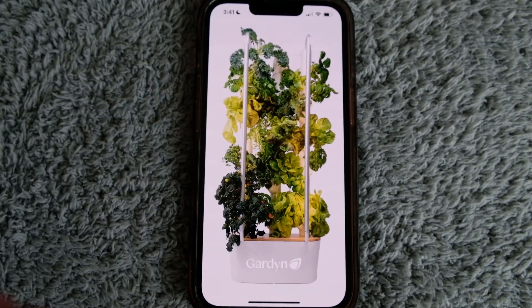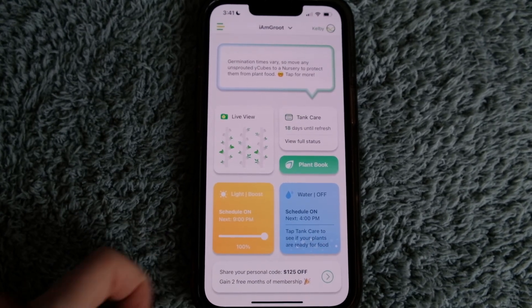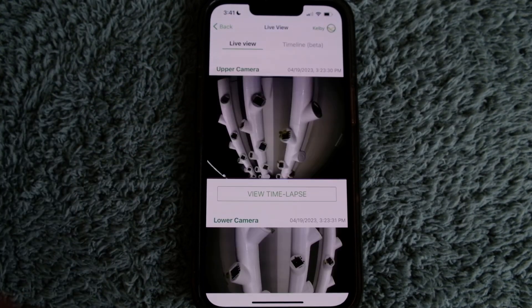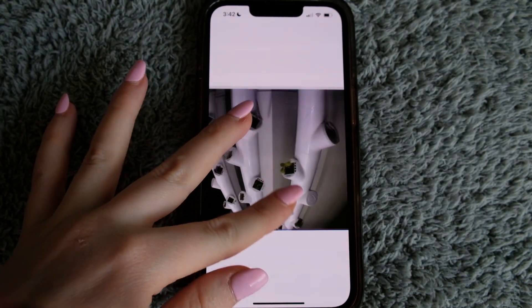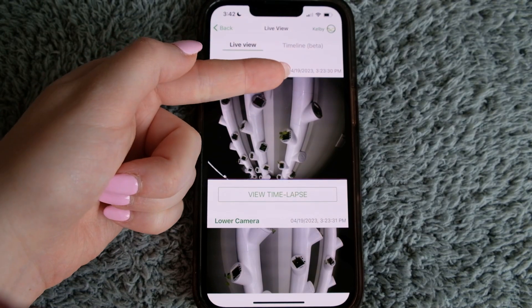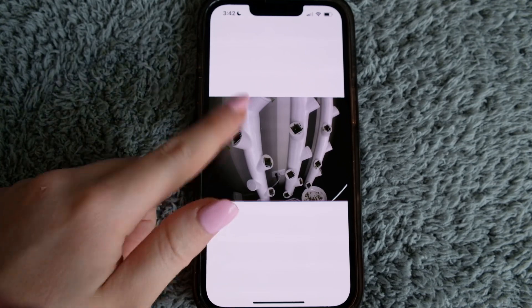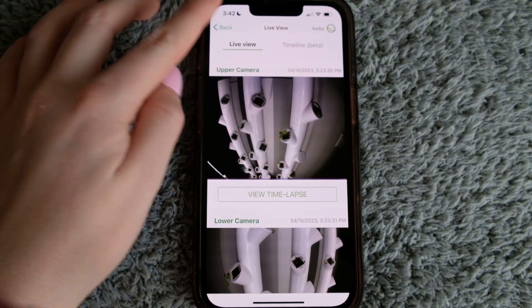Launching the garden app is pretty simple. On the home screen, you can go into a live view of your garden. There are two cameras — here's the top camera, and you can zoom. It's not a very good camera and it only takes photos every 30 minutes. You'll get a time lapse after 40 days. I don't have one yet because I haven't had mine set up for that long.